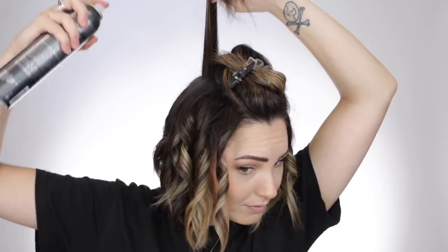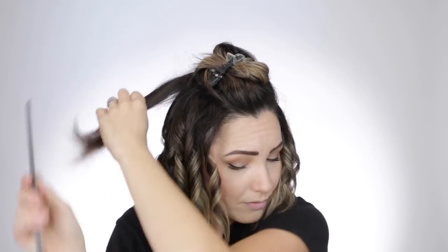Here I'm alternating directions — I'm adding one curl towards my face just to add some different textures so all the curls don't form together and create waves. I'm going to do another one towards my face as well.